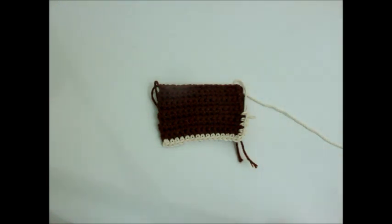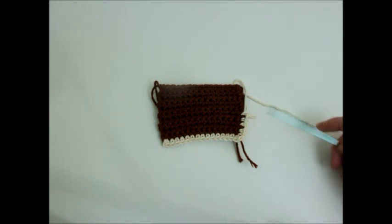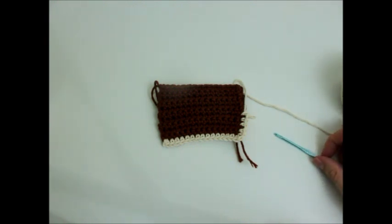For this project you're going to need yarn, obviously. I'm using a worsted weight cotton yarn. The brown, I believe, came from Lion Brand, and then this Accrue I got online at one of my favorite retailers. I'm using cotton just because it's really soft and it's a natural fiber, which I like.